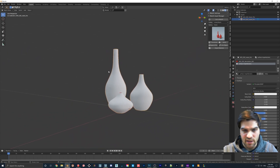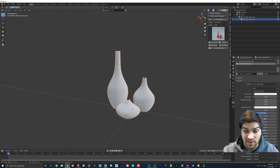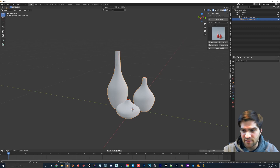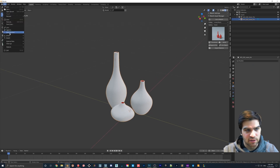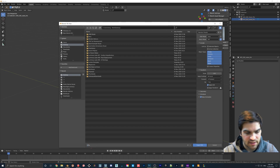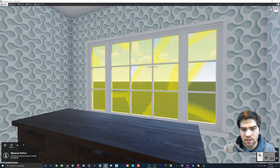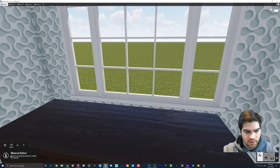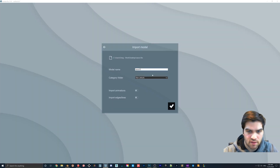There may be a flickering issue but that's fine — we've basically created shells. This is quick and there might even be a modifier like a Shell modifier, but regardless, that should be good to go. Go to File > Export > FBX, save it to the desktop as 'vases', and export. Then in Lumion, import it and call it whatever you like.